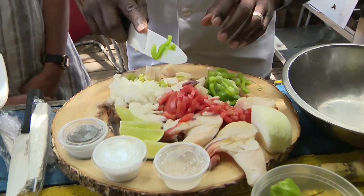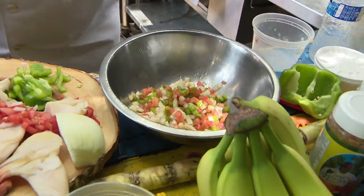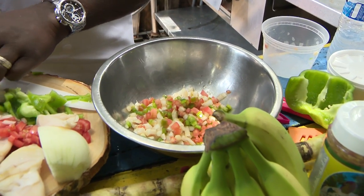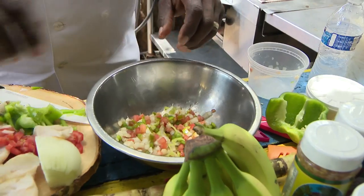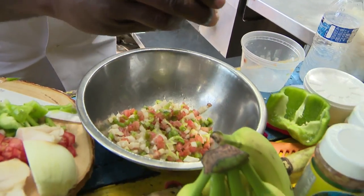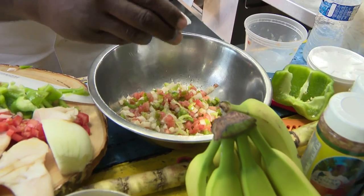Once everything is diced up, we pour it all into the pan. When we say three minutes, it's three minutes. Then you get your hot scotch bonnet peppers, already diced up — those have got a lot of heat on them — and you put them right inside. Just take a little bit of salt, and if you want, a little bit of pepper.